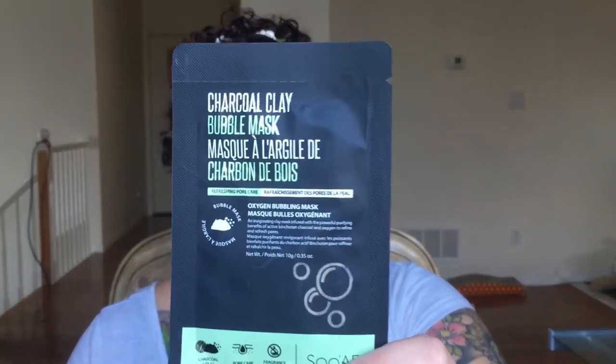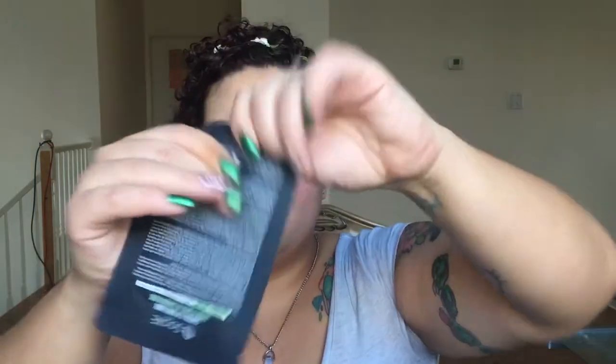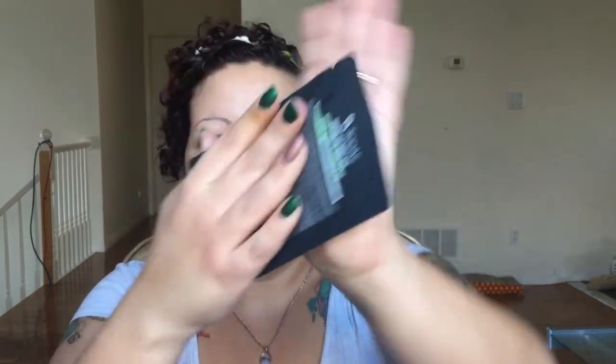Today I am going to be trying the Sue AE charcoal bubble mask — not Peter Thomas Roth, we finally finished that one. I got this in a PR package from Sue AE; they sent me a bunch of masks after they saw what happened with that gold mask where I had a reaction. It says you have to squish it — before opening the pouch, press down with palms in a sweeping motion from bottom to top, like this, to warm it up or I don't know.